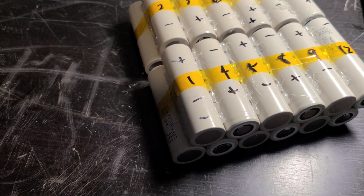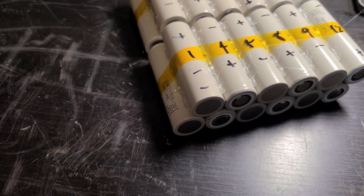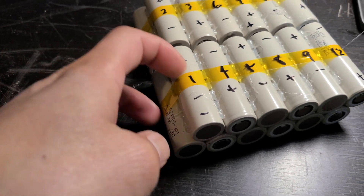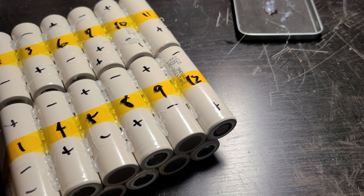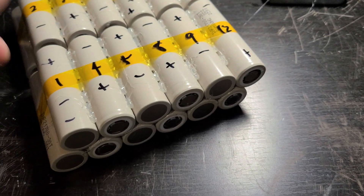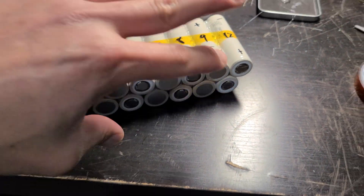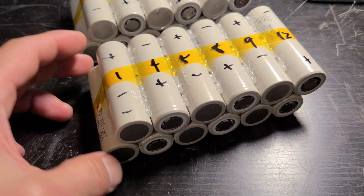When you pair batteries together in parallel you don't get any increase in voltage — you get an increase in total amps. So 3.6 volts every time you connect in series: 3.6, 7.2, and so on, all the way up to about 42 volts. By the time you connect everything, this becomes a very powerful battery — if you were touching both ends after it's built, you could probably kill yourself. That's a ton of current.